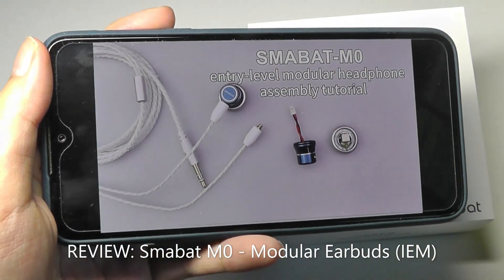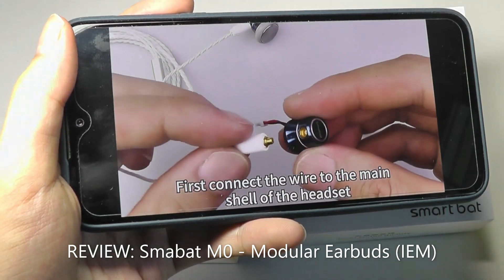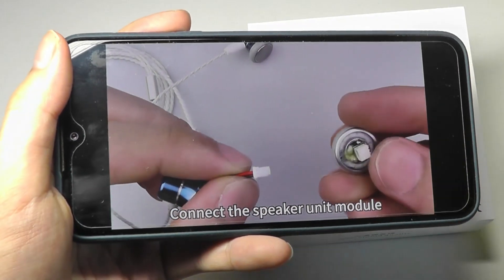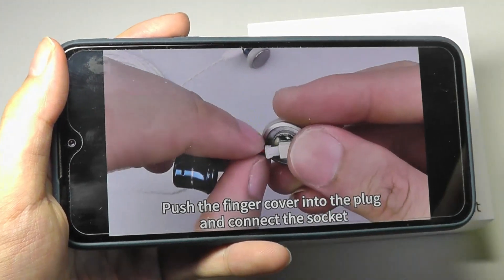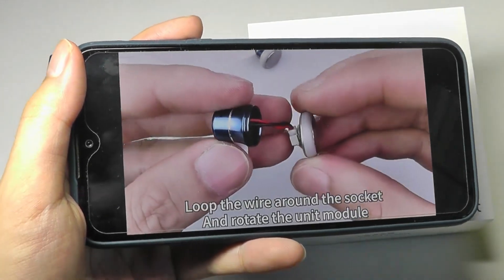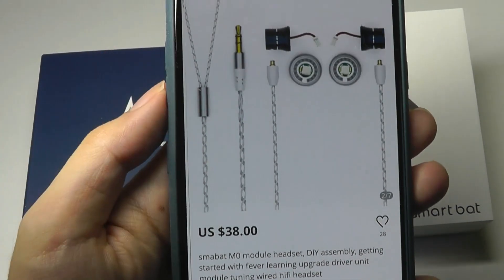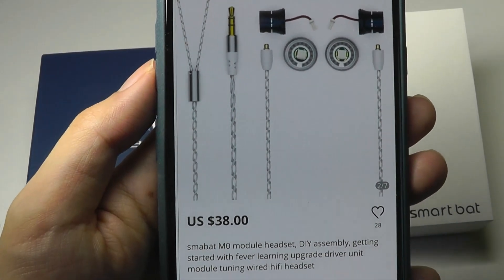Wired headphones are of course a dying breed these days for mainstream audiences because of the wide popularity of wireless headphones and wireless buds, which are very convenient as more and more smartphones don't have a traditional headphone jack. But if you are using a device that still has a 3.5mm port, something like this can still have its advantages — offering more detail as well as something you never really have to charge. That's why audiophiles still use wired headphones to this day, even as improvements in the Bluetooth space have grown over the past few years.